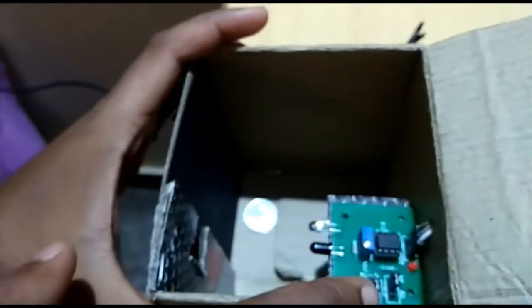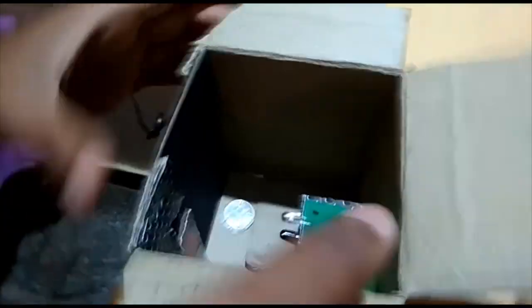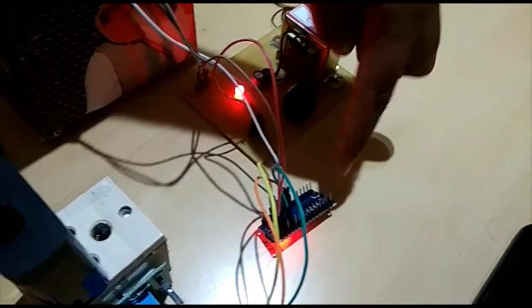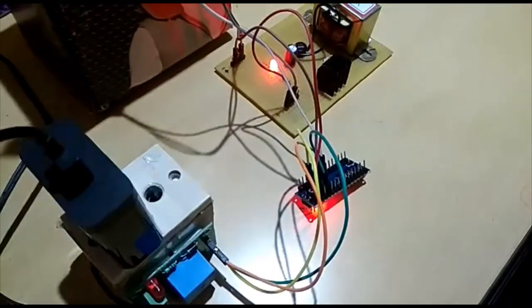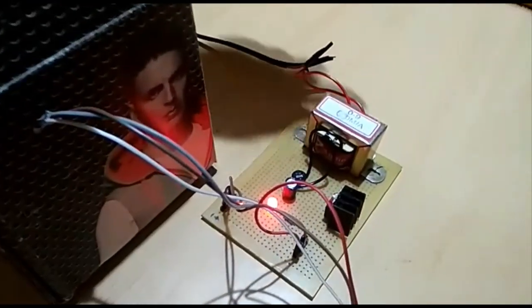To detect the coin, I have used an RH sensor that detects the coin and sends a signal to the Arduino Nano, which calculates the time of charging. This is a relay module for the switching operation, and this is a charger — a 5 volt DC regulated power supply.